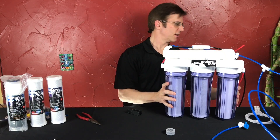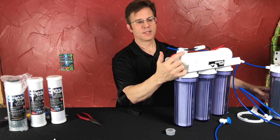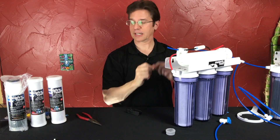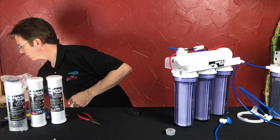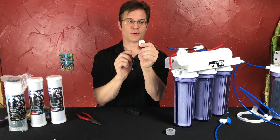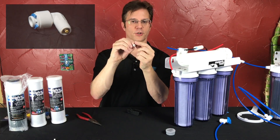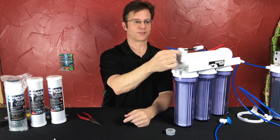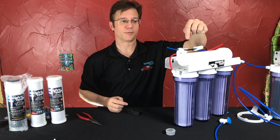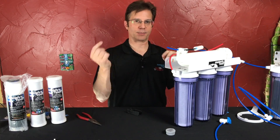Something else I want to tell you about this spot — remember I said it's off-center. This one right here has a check valve in it; this one does not. If you swap the tubing, that's why the system doesn't work. There's a little metal check valve inside there so water can only go one way through it. You want to make sure your waste line does not have a check valve — your good line gets the check valve. It's to prevent water from going back through the membrane in the wrong direction.